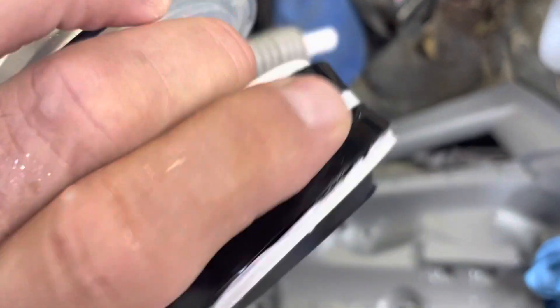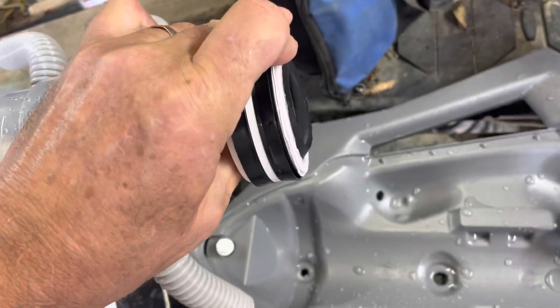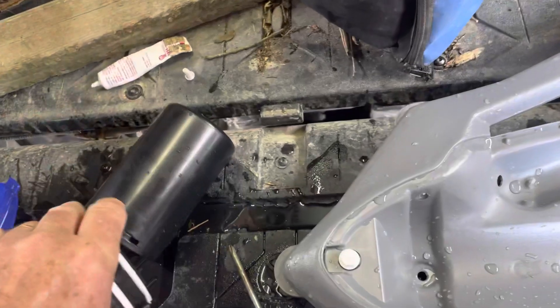It should all be out this far, and it should be even, so it seals off inside that cylinder.